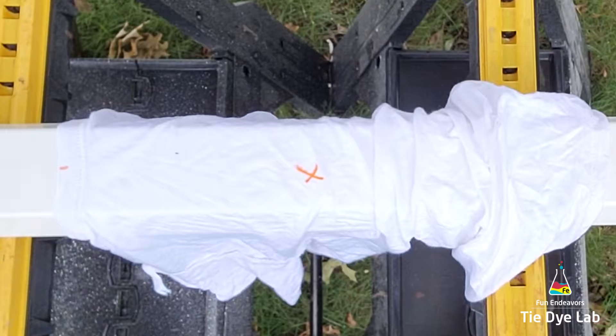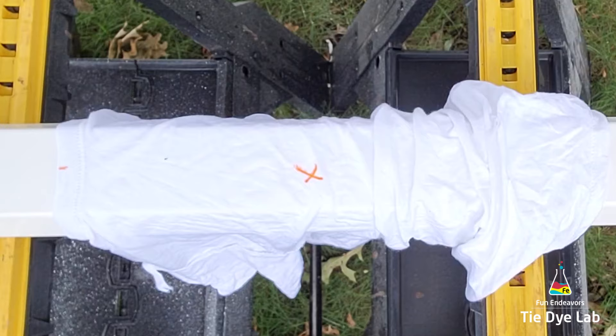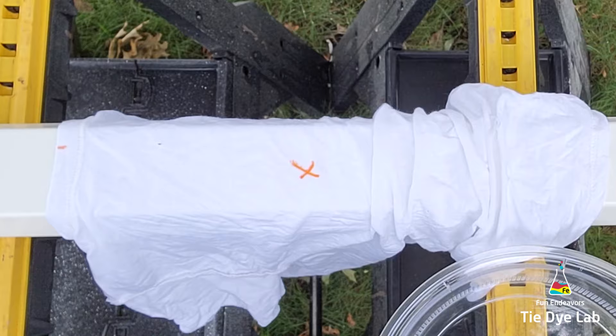Then I've placed an X using a washable marker on the shirt where I'd like to start the center of my spiral. I've found it's a little bit easier to mark where I want to start the spiral before I put the guttering through the shirt, because it's a little easy to lose track of what's going on when it's dangling over the top of that piece of guttering.